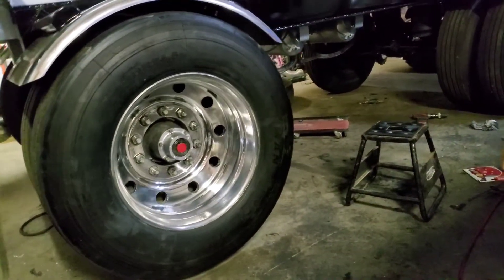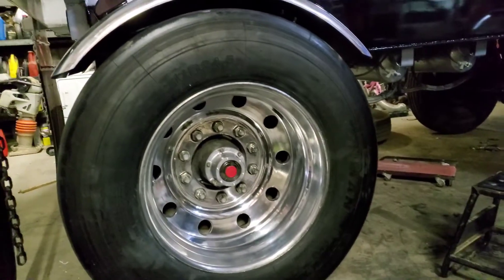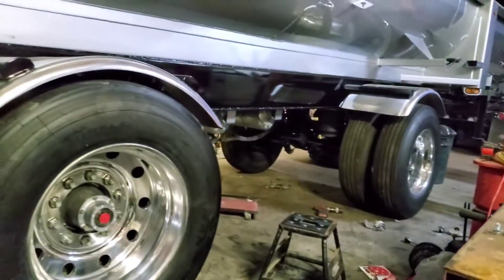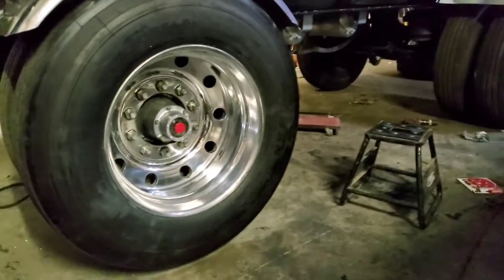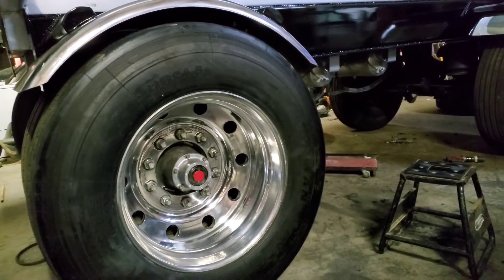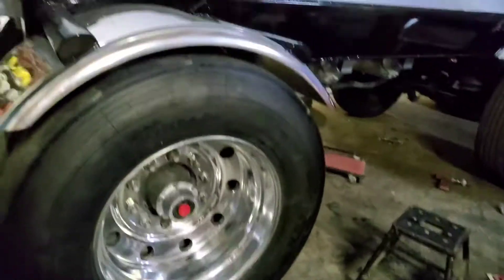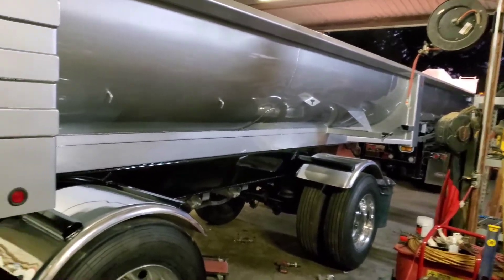We just got it bolted back up. It's polished up for the most part and looks a lot better than it used to. It only took us about two hours to get it polished up from what you saw in the beginning clips — looks way better than before. This side is pretty much done.